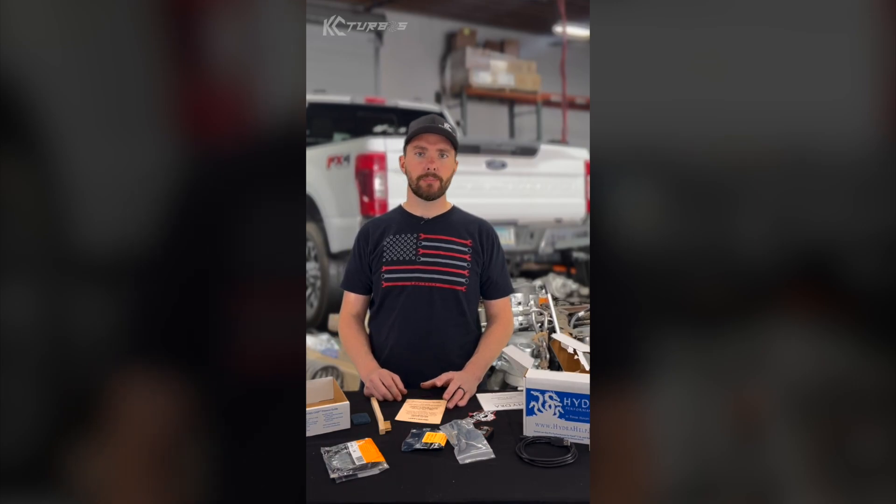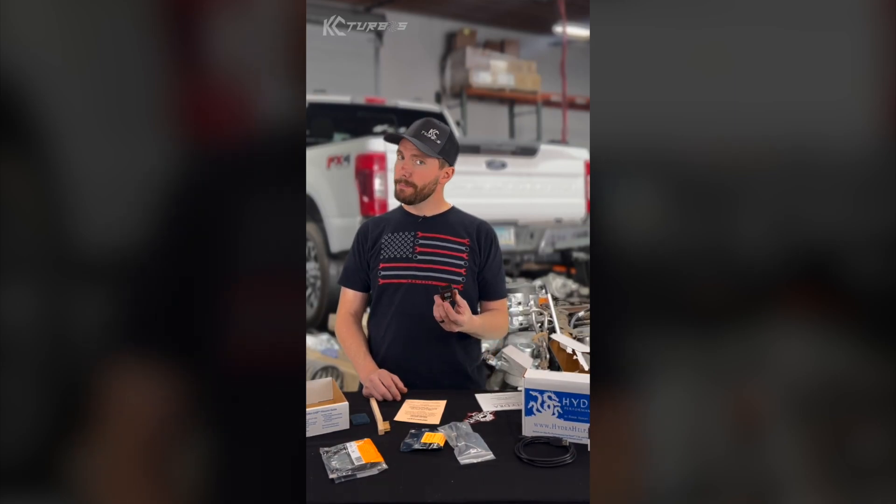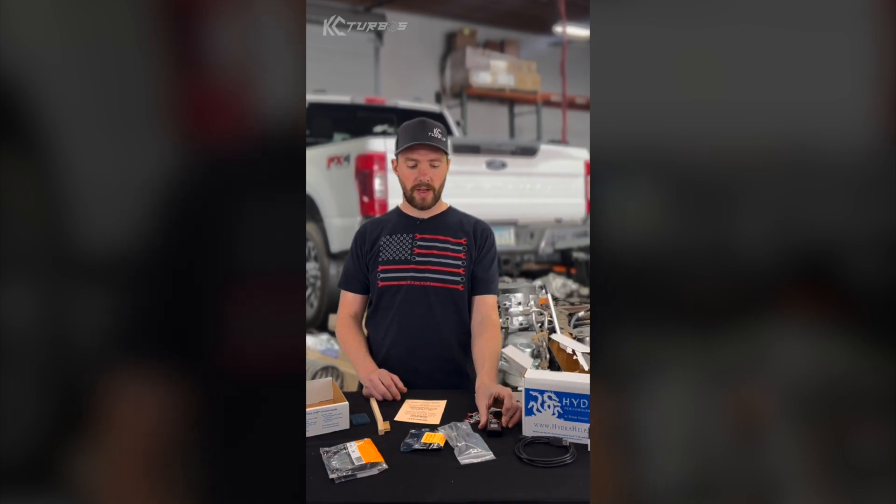So what is the Hydra? It's a selector chip, or a tuning chip, whatever you want to call it, that you install on your PCM. It actually allows you to switch tuning basically on the fly. They recommend you stop, maybe put it in park, sometimes shut it on and off — but for a lot of tunes, you can switch unless you're switching strategies while driving down the road.